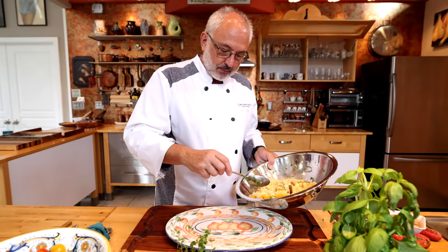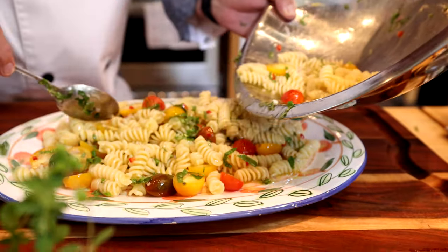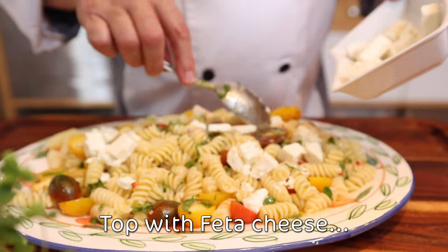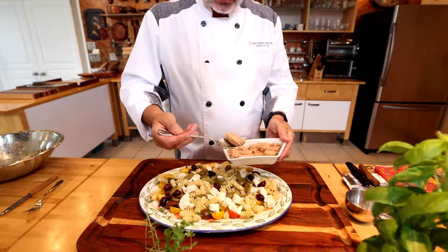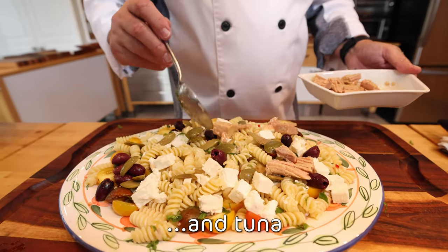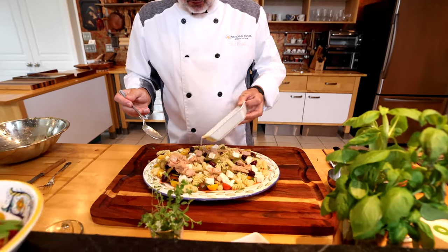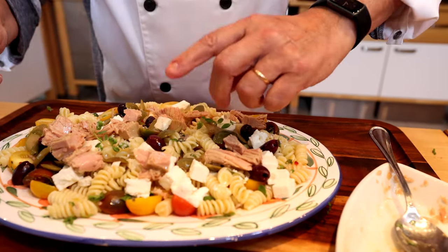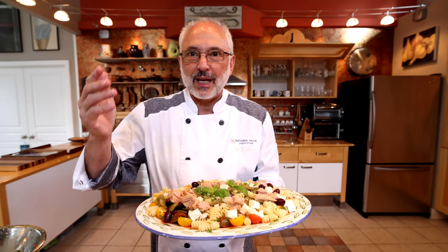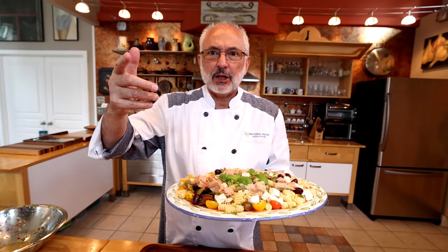The salad has rested for a little bit and now all the flavors are well incorporated. I'm going to put it on a large serving platter. You can scatter around this Greek feta cheese, and the olives. The piece de résistance — the delicious Mediterranean tuna, packed in extra virgin olive oil, so I'm going to use a little bit of that to finish the flavor. The final touch: maybe a couple of herbs here and there. This is Chef Rosario with the National Pasta Association presenting this refreshing summery Mediterranean pasta salad. Buon appetito and share the pasta!